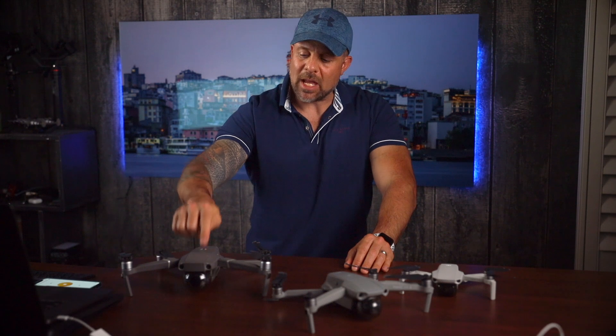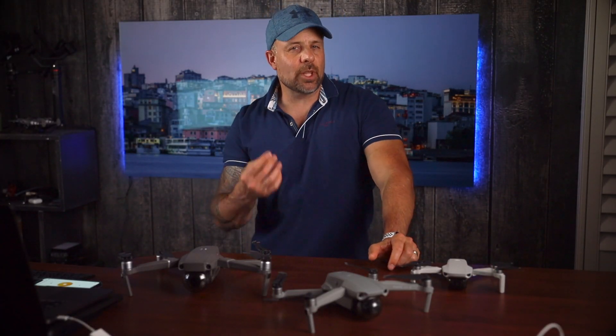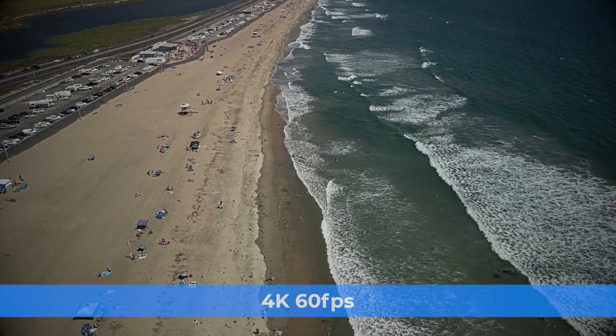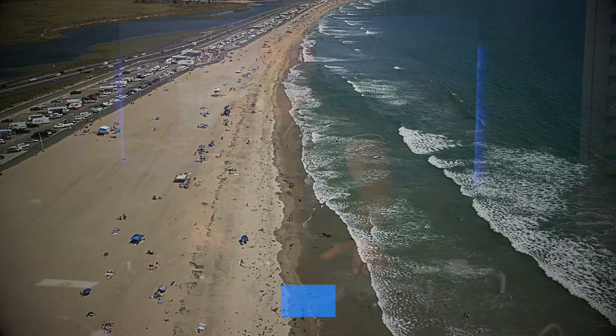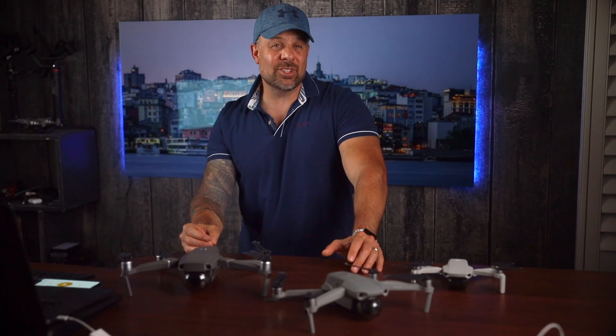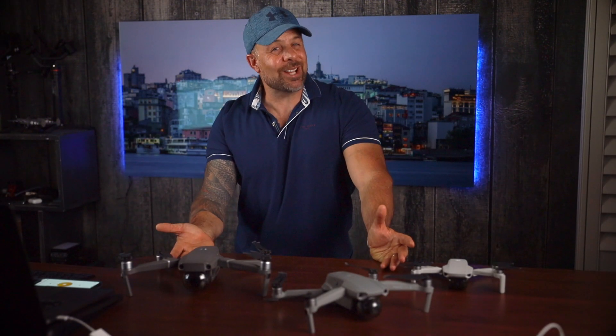Reason four: improved video capabilities. The Mavic Air 2 shoots in 4K video while the Mavic Mini shoots in 2.7K. Better still, the Mavic Air 2 shoots 4K at 60p, so you can slow things down in post-production for smooth slow-motion effects. You can also shoot at 240 frames per second in 1080p if you really want to slow things down. One of my favorite features is hyperlapse mode, which lets you create incredible time-lapse videos — a feature not available on the Mavic Mini. I did a complete video tutorial on how to shoot hyperlapse with this drone, so check the description below.